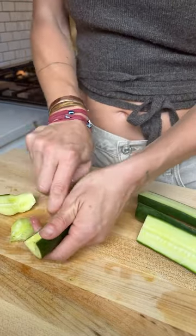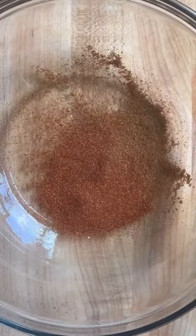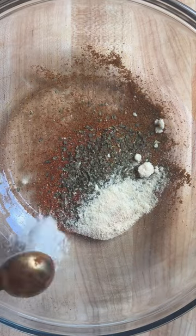Slice one large cucumber lengthwise and scoop out the center. In a mixing bowl, add chili powder, paprika, dried oregano, onion powder, garlic powder, avocado oil, and your shrimp.